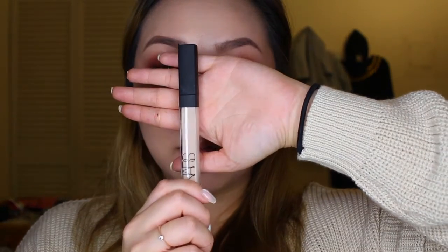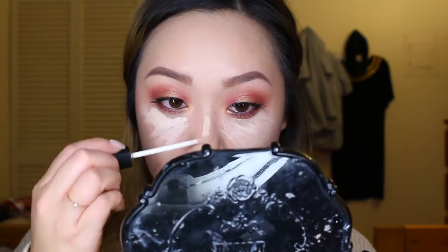I finally went ahead and bought this NARS concealer — I tried waiting as long as I could but everybody uses it. I'm using the color Vanilla and applying that to the bottom of my eyes, my cupid's bow, my nose, and of course my forehead.